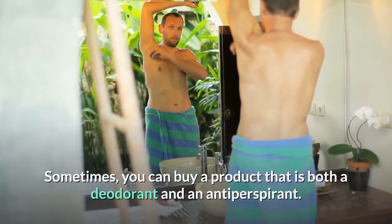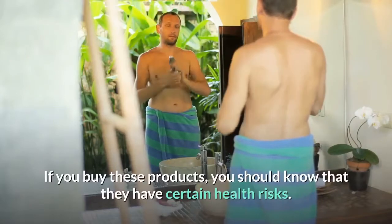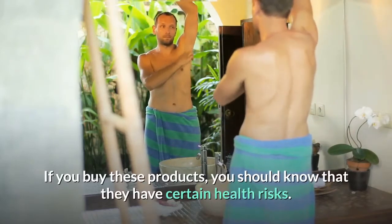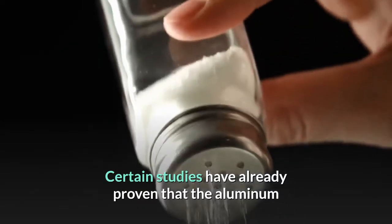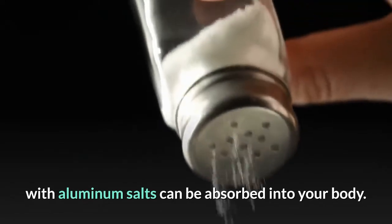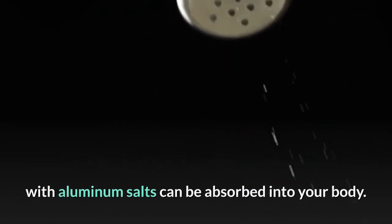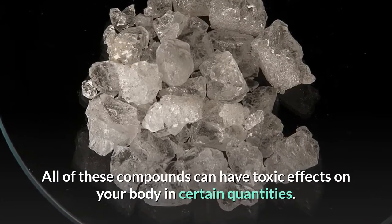Sometimes you can buy a product that is both a deodorant and an antiperspirant. If you buy these products, you should know that they have certain health risks. Certain studies have already proven that the aluminum applied topically through antiperspirants with aluminum salts can be absorbed into your body. All of these compounds can have toxic effects on your body in certain quantities.